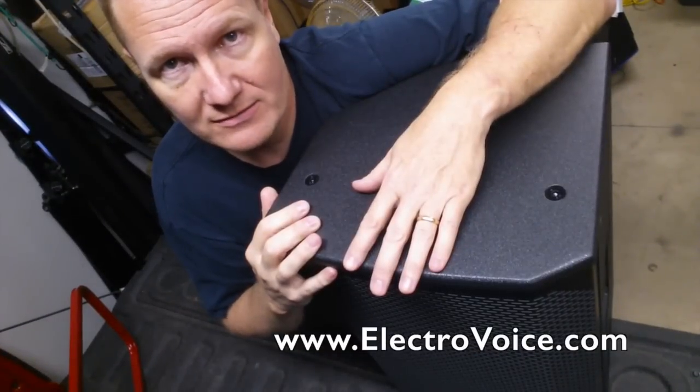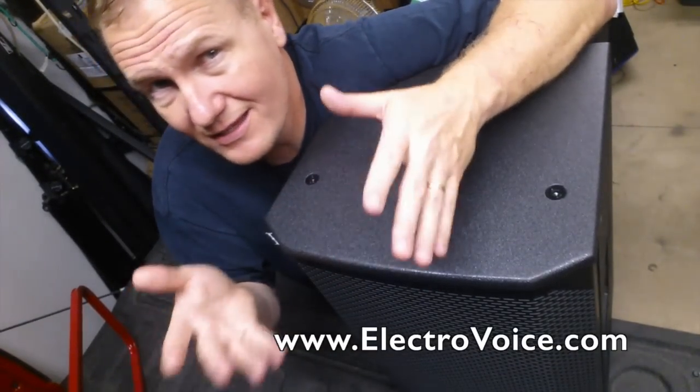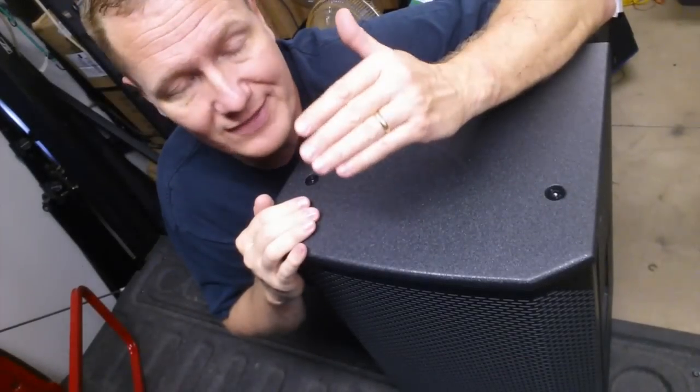Like the sound. Could use an ETX to get a little more horsepower, but for most people — 99% of your events — the EKX speakers are going to take you everywhere you want to go.